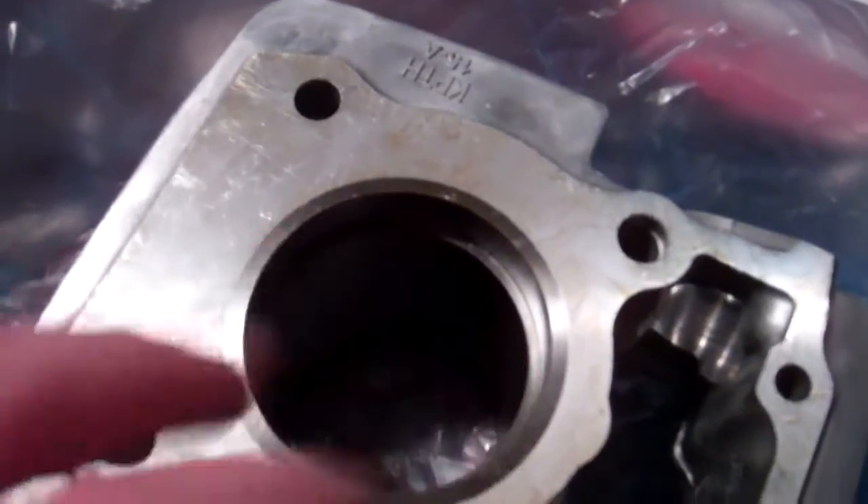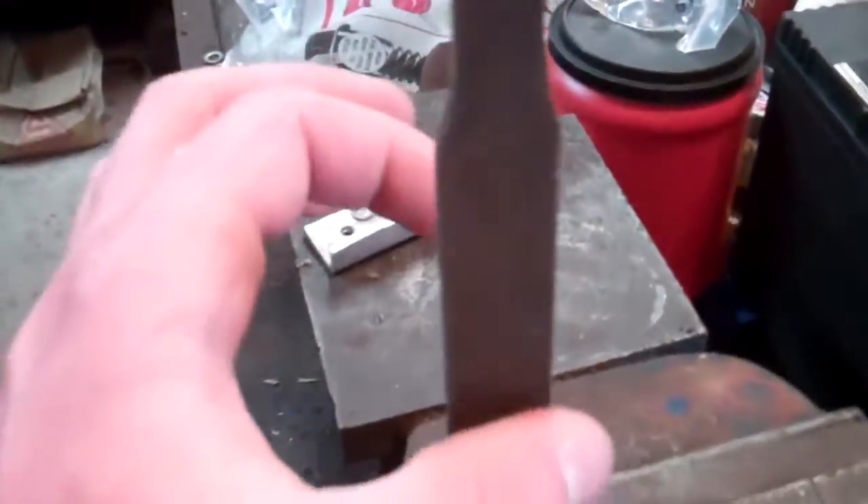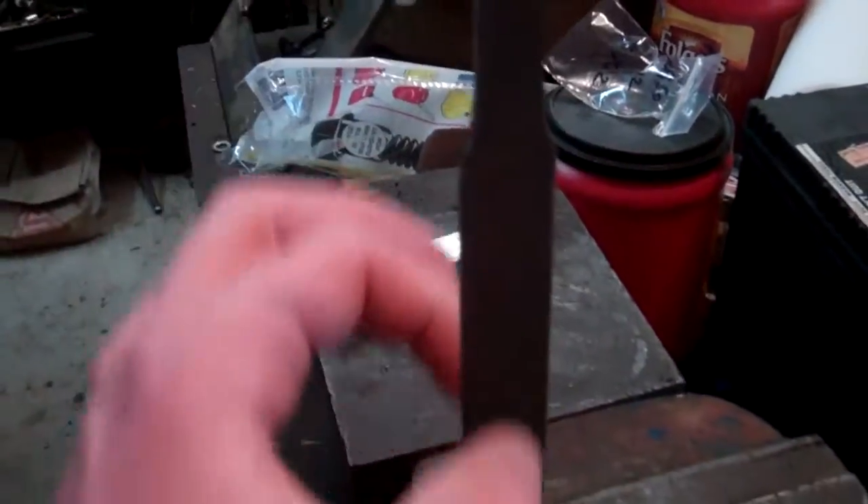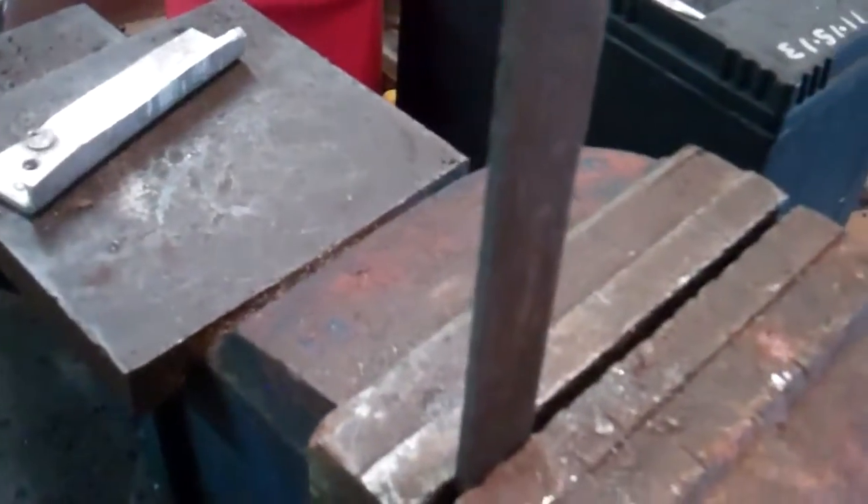Then I take the ring out and come over here — the battery's about to die on my camera. I use this file, push the ring together like this, and go up and down on the ring. That's how I grind the gap and make it a little larger.